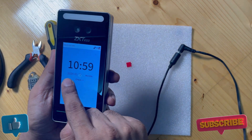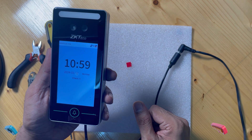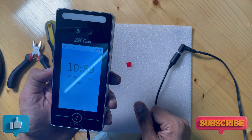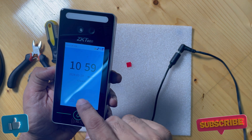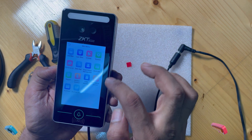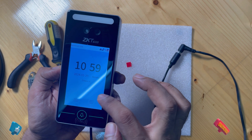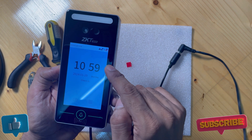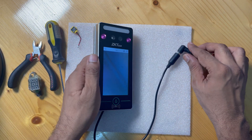You can see the time did not reset — time is running properly. We successfully changed the battery and solved the issue. You can also do the same. You can buy the battery from any electronic shop that sells batteries. Just change it in your fingerprint machine — different machines use different batteries, so open the machine and check the battery.